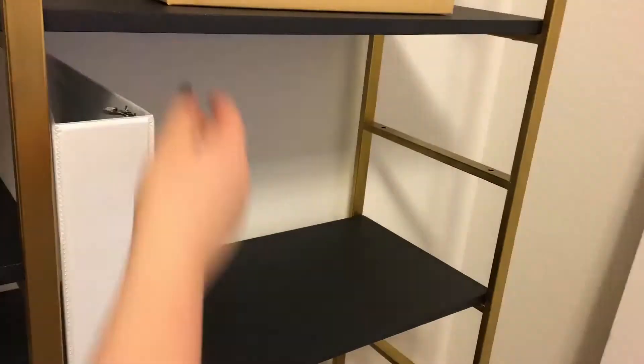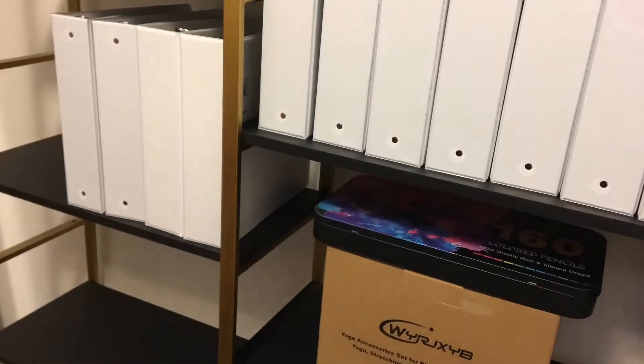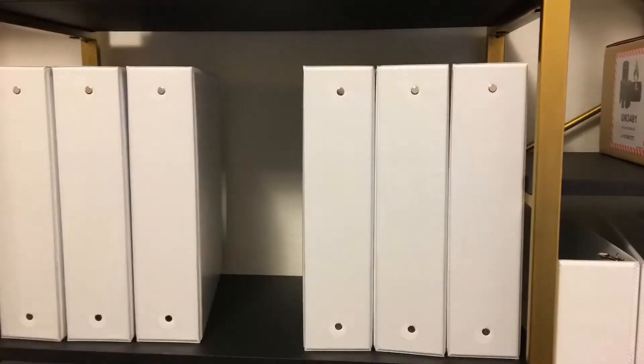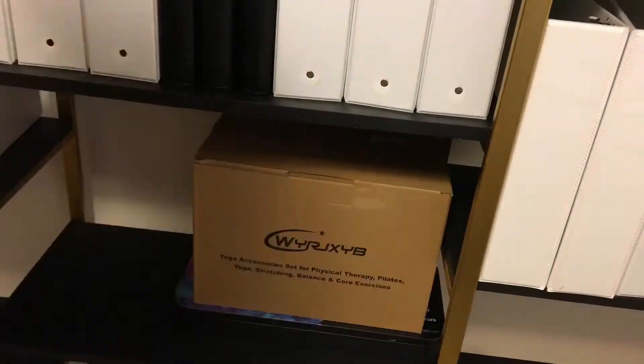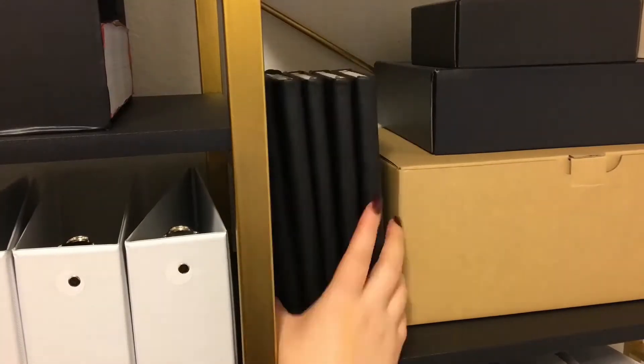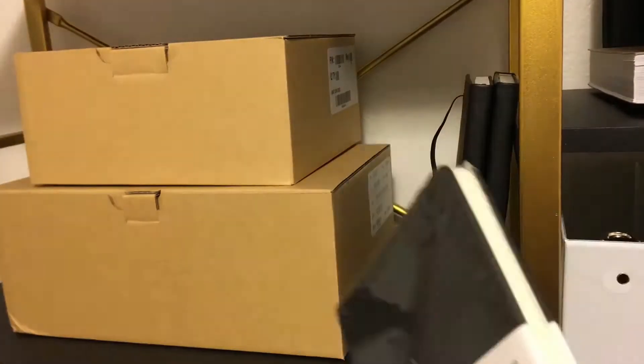Now it's time to start setting up my shelves. Originally I thought I bought two sizes of binders — 12 two-inch binders and four four-inch binders — but clearly I didn't check and now I have 16 two-inch binders. Not sure I'm mad about that though. It was a little hard getting all my writing stuff to fit without having my organizers in yet, but after a bit of fiddling I made it work.